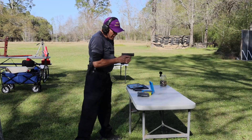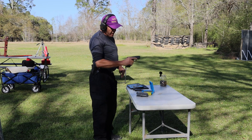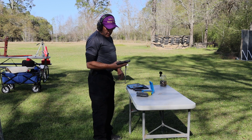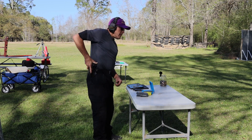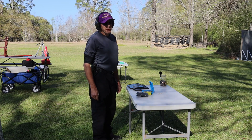That went extremely well. 13.59 — 13.59 with a Glock 43, subcompact, 15 yards on the Texas Star. I was extremely pleased with that.